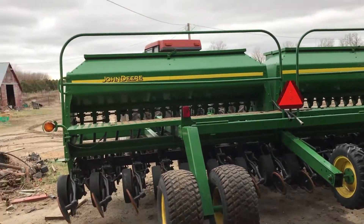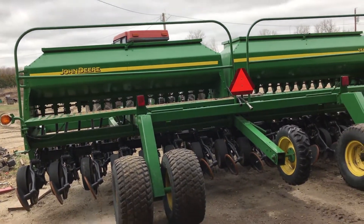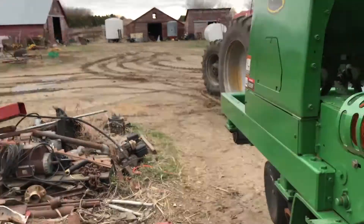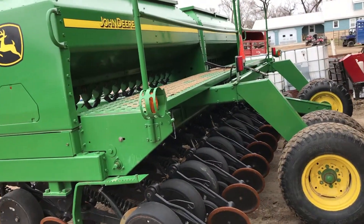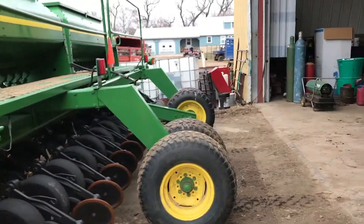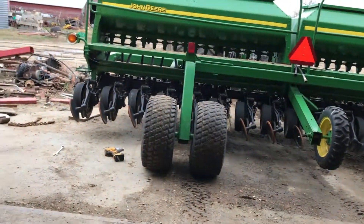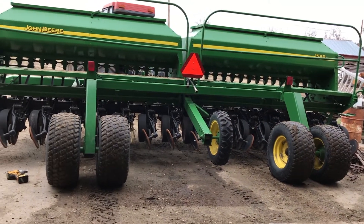Hello everybody, March 29th today. I just got my drill done grinding hay and don't have much time to do anything else. I thought I'd start working on this bad boy of a machine. I kind of bought this because I saw one going along the highway for sale — it was actually a 750.